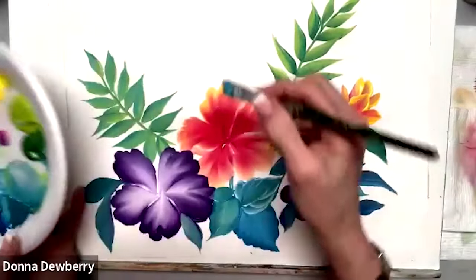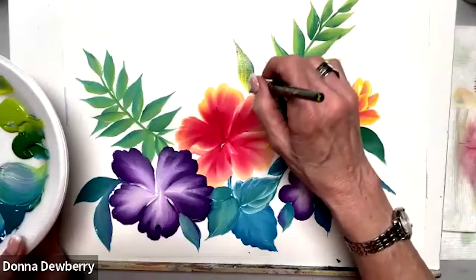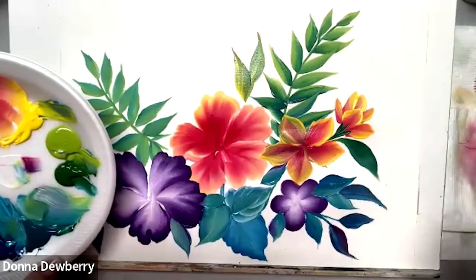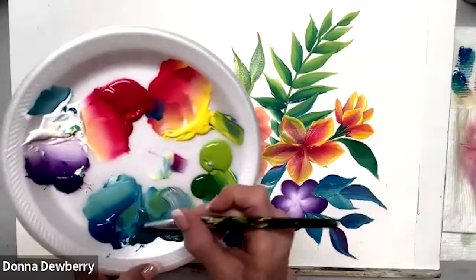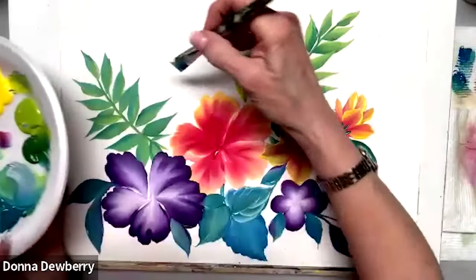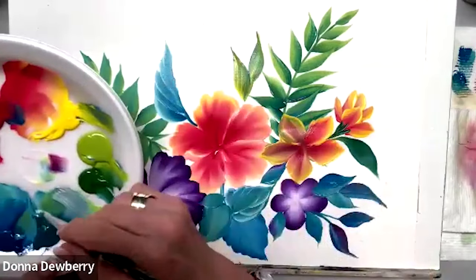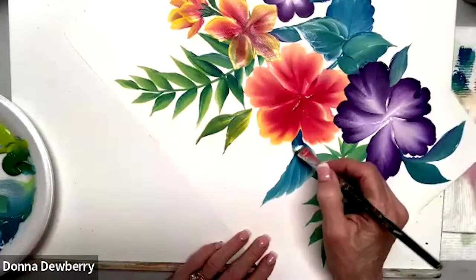I'm going to pick up a little bit of citrus and some daffodil. I'm going to come back in here, wipe this off, pick up white, and get some of the blue peacock. I'm going to put a little bit of white on one side. See how I'm going to make this stroke — that's kind of fun. On the other side you could come right in here and come out. Let's get a little bit of medium.